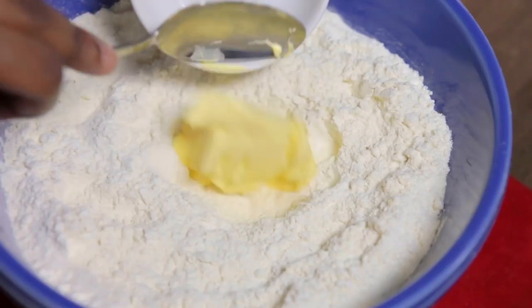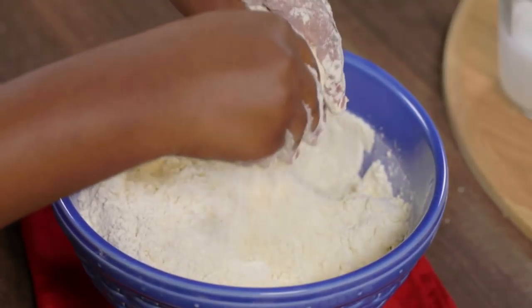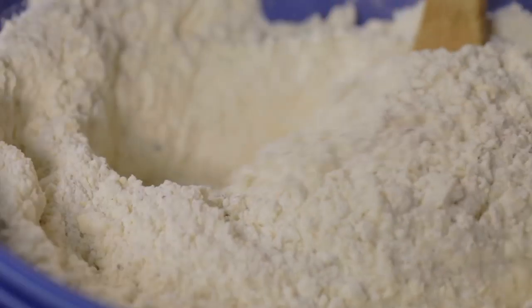Work the Blueburn margarine into the flour using your fingers. Once the mixture resembles breadcrumbs, add the cardamom powder and the sugar and combine using a wooden spoon.